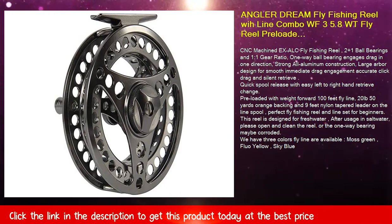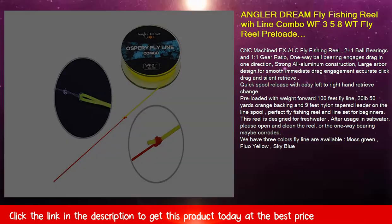We have three fly line colors available: moss green, flow yellow, and sky blue.